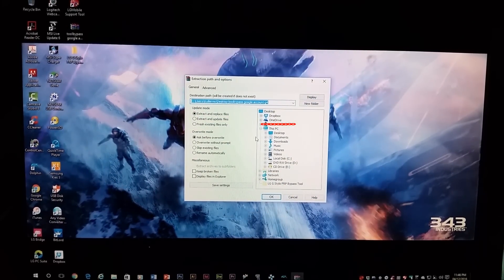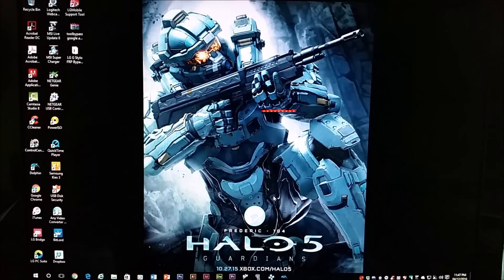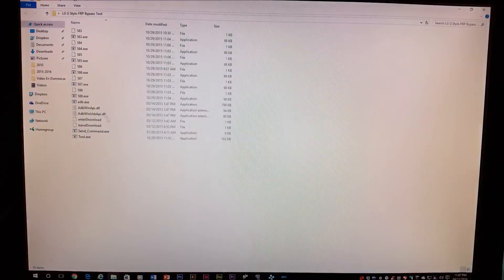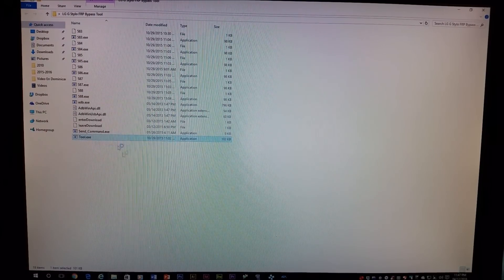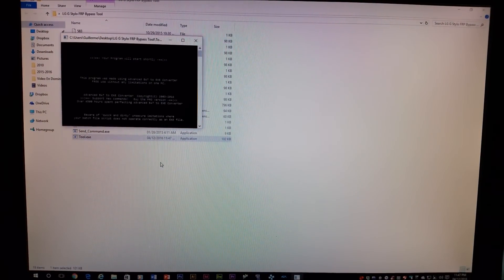You're going to look for the new folder that you made — mine is on the desktop. Click okay and it will start extracting. Once done, go into your new folder and as you can see there are a bunch of files. Look for the one that says 'tool.exe,' right-click on it, and run it as administrator. When the window pops up, click yes and the program will start shortly.